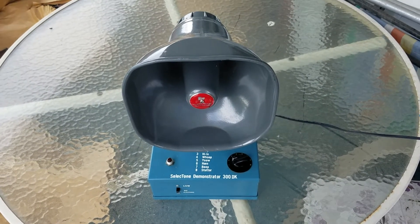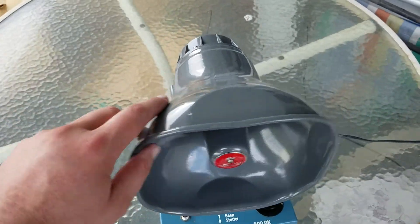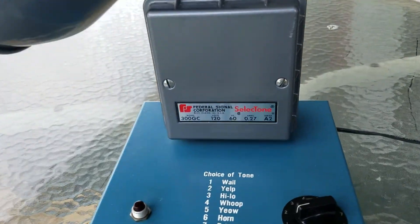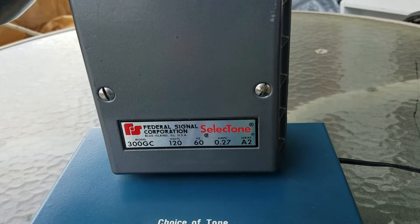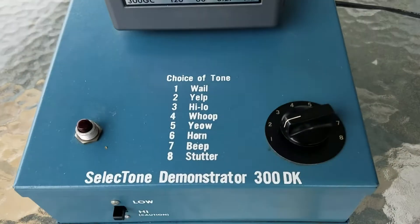Hello again there YouTube. This is Stampede Valkyrie here. I'm actually demoing a device I just picked up. It's actually a dealer demonstrator of a Federal Signal Selectone siren. As you can see there, it says Model 300GC Selectone. This thing actually runs off 120.